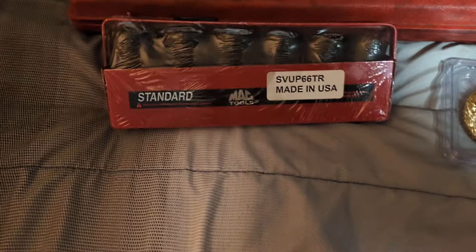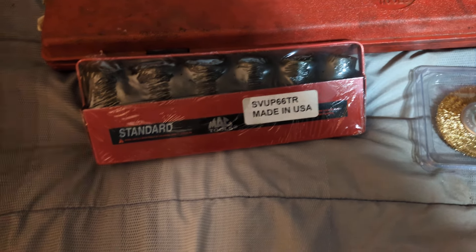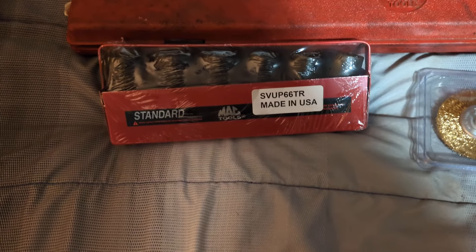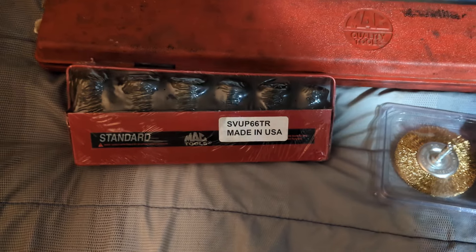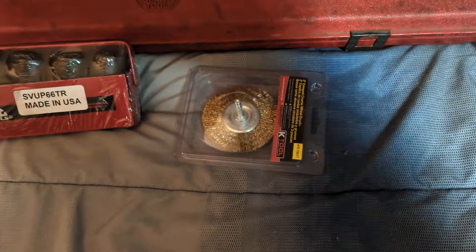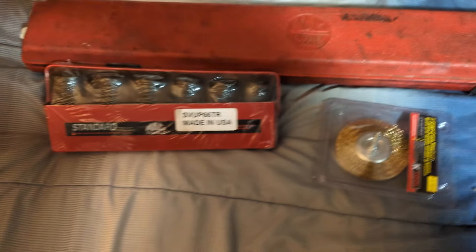I didn't want to go Expert — I don't like the collars. My co-worker has a set and three of his were already bound up, they don't spin nicely. The Expert set goes up to inch and a quarter for around $300, but this six-piece set alone is more than that — I think it was $429. The smaller set, which has more sockets, about nine pieces going up to 15/16, is pushing $600-something. Luckily it was on back order so I couldn't get it.